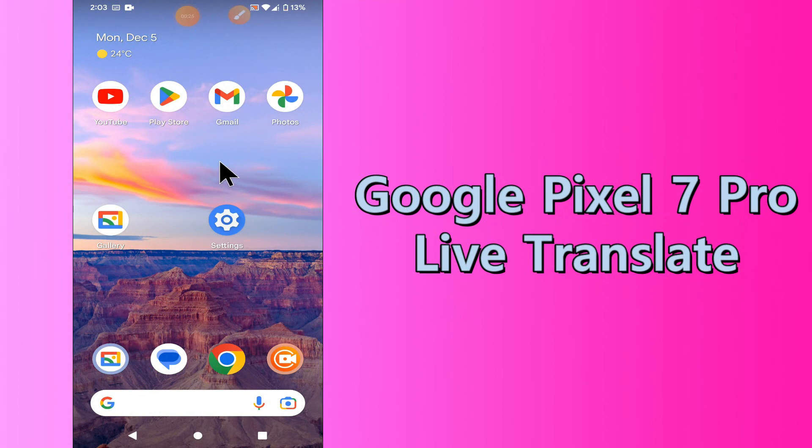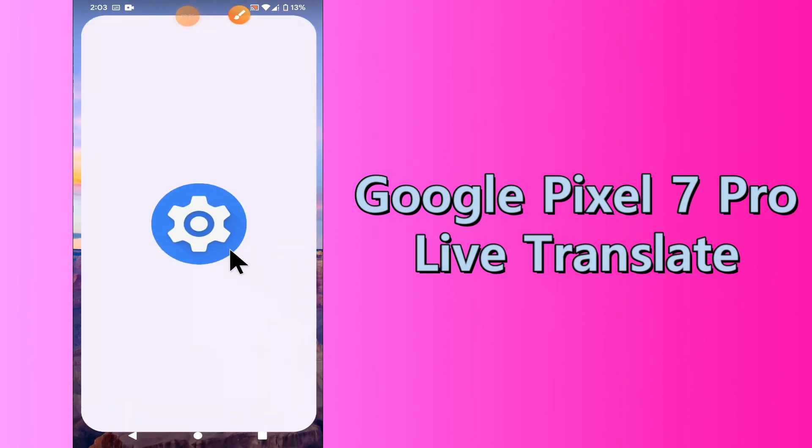But before we start the video, if you are new to my channel, don't forget to hit the red subscribe button and the bell icon to stay updated. Now watch this video and you will learn all about the Live Translate in Google Pixel 7 Pro.